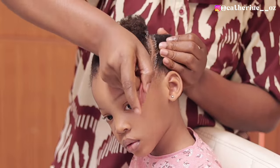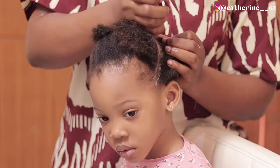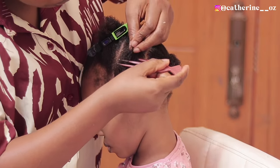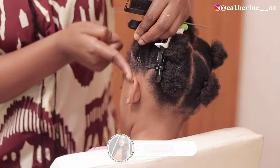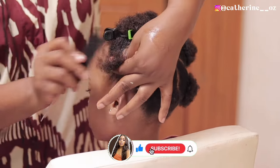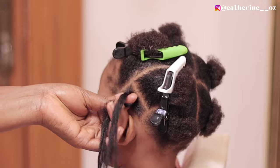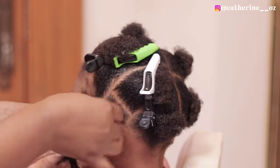This is as a result of a product that I'm using. I don't know how I didn't figure this out on time, but as of the time I'm doing this voiceover I have decided that I'm not going to be using any of the products that I used to make her hair on this particular day. So I cannot pinpoint the particular one that is responsible for this, and I will let you guys know once I figure that out.